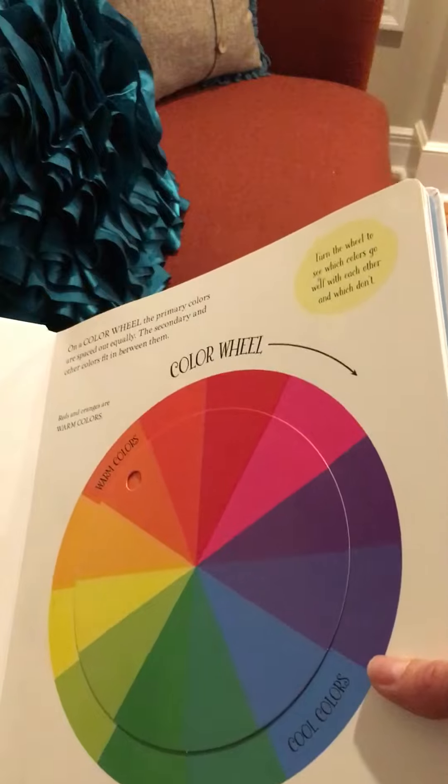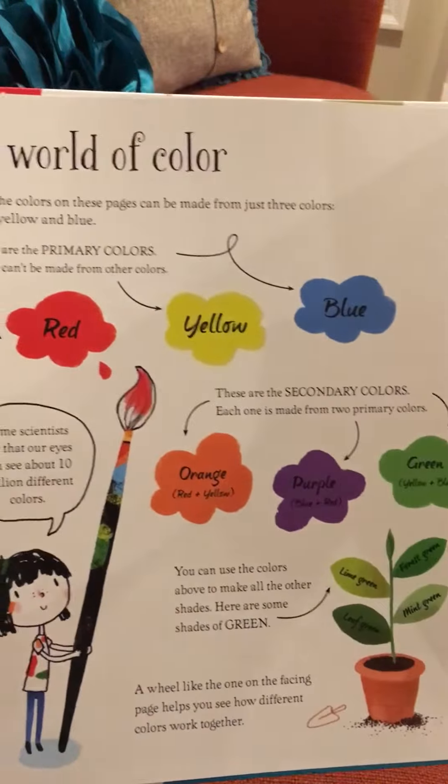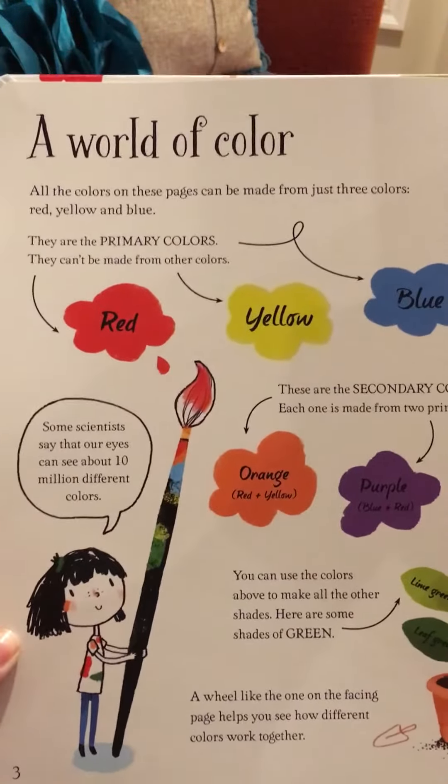It's a little bit thinner than your board book, so it's real sturdy. Great for a library or for a classroom or homeschooling. Gives you great information.